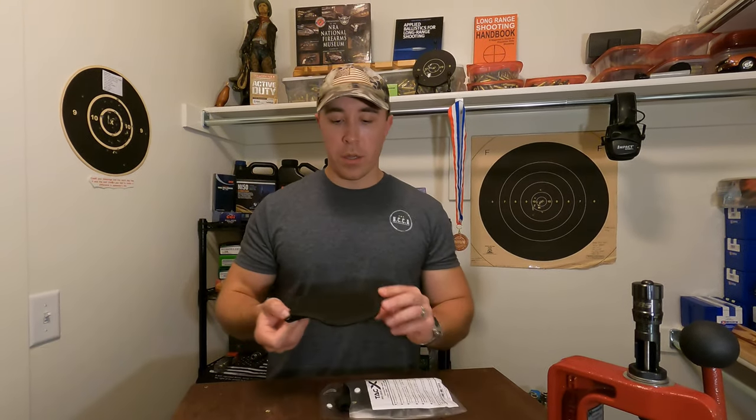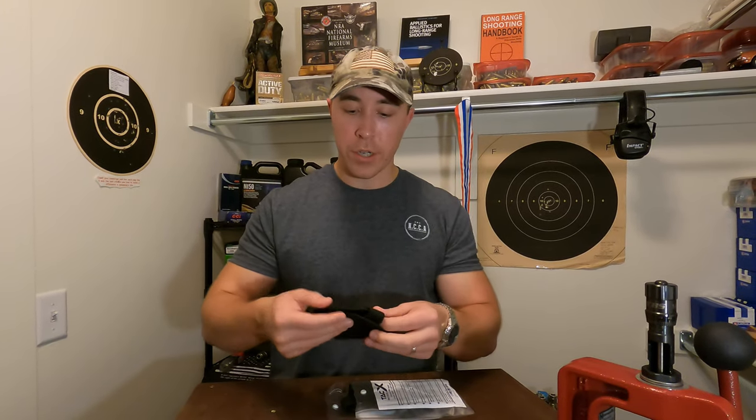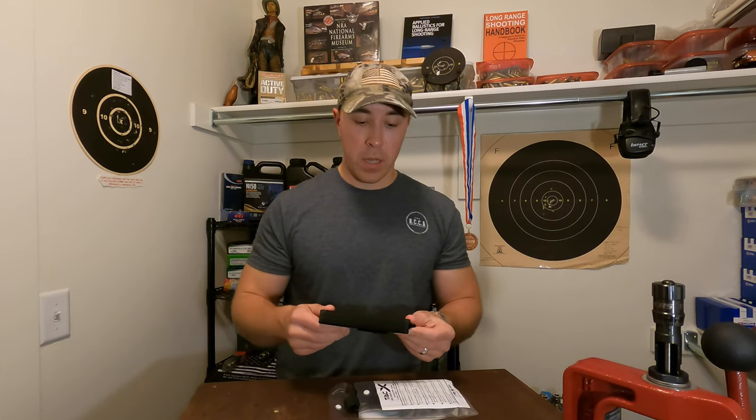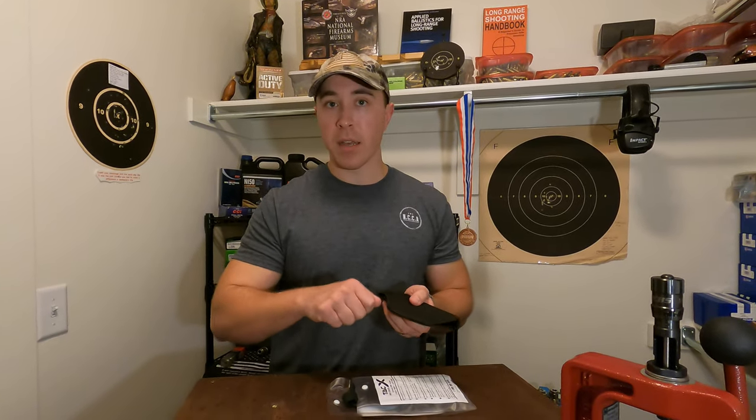Bringing it out of the package, the design is fairly generic, which is typical for soft shell neoprene holsters like this. However, a big plus is that they actually encourage you to cut the threads at the barrel area or trigger guard area to fit your particular firearm. If your firearm has features that won't otherwise fit, you can take a pocket knife and cut one thread at a time to get a nice, snug fit.